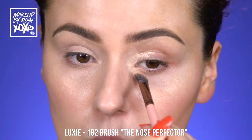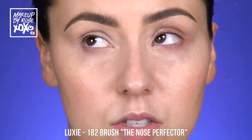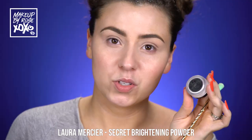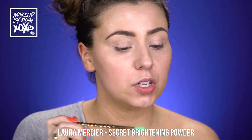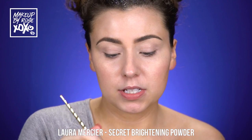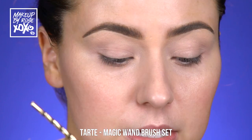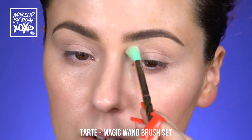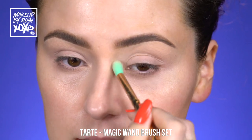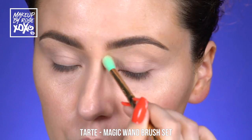I really want to make sure I bring the concealer through here to brighten the inner corner, otherwise it gets muddy. Let's blend this out — this is our eyeshadow base as well. We're going to lightly set in certain places using the Laura Mercier secret brightening powder for under eyes — one of my favorite powders of all time. I'm taking a little bit on my Tarte unicorn brush, setting my brow bone and through here, but not setting over the area where we're about to use the black smudge stick.